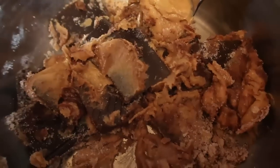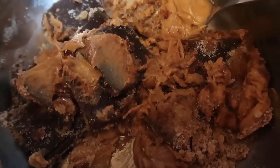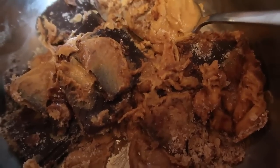Just keep an eye on it, stir as you go, and you'll see everything starts to very slowly melt together. You don't want to do this over a high heat — you just want to slowly melt the chocolate and peanut butter together.